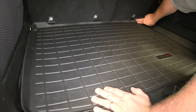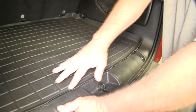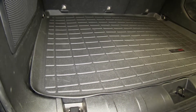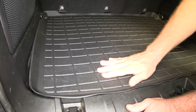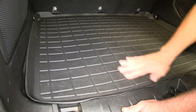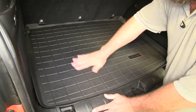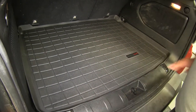And with the raised edge here, it's going to keep any spills or dirt contained onto our liner and not allow it to fall onto the floor. These channels are also going to help pool up all of our liquids and keep them away from the cargo that we have sitting on top of these raised ridges here. And the texture on here is going to help things from sliding around and help keep it in place as you're going down the road.